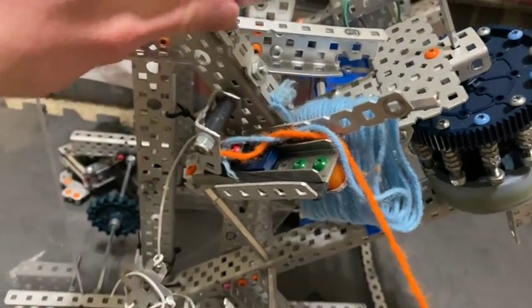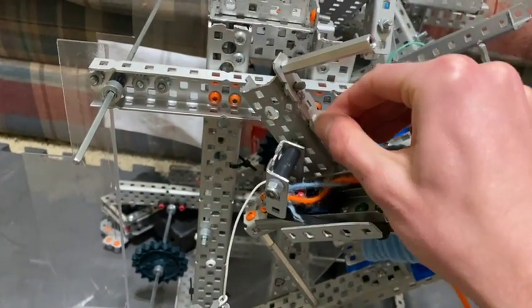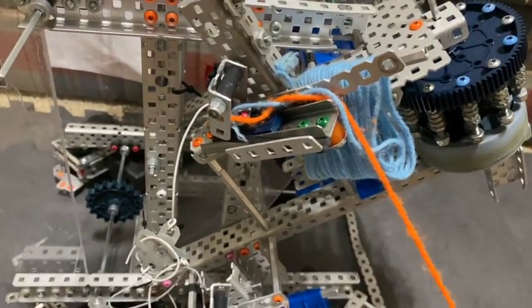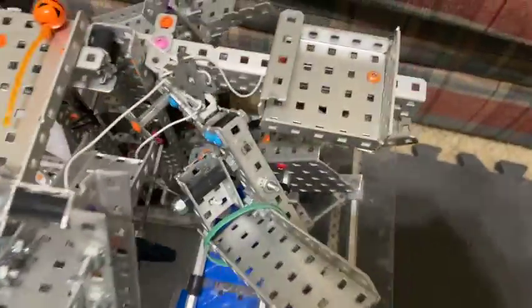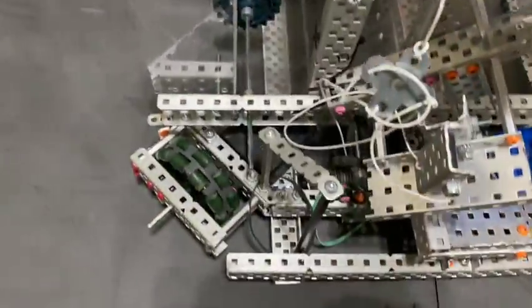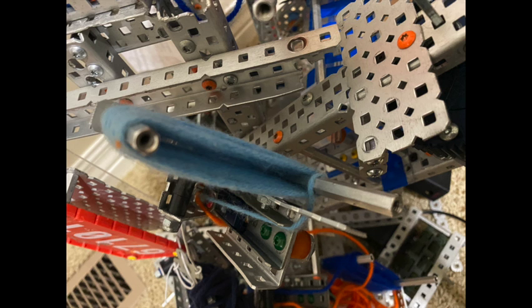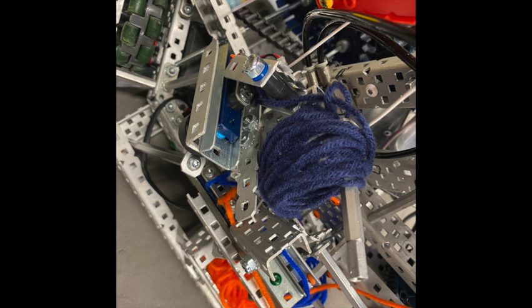Nothing super fancy, and it's not really that sturdy, but it didn't have to be — we didn't have any issues with it being loose or anything. That's pretty much our entire endgame. We would have a launcher there, another one there, another one there, another one there, and there used to be another one there. Here are some more pictures of the endgame when it was fully assembled. We have lots of videos of the robot in action on the channel, and there should be some videos coming out of our new endgame and new robot.